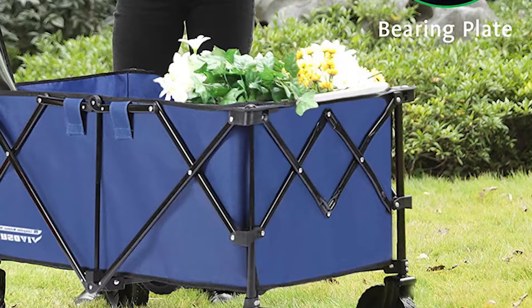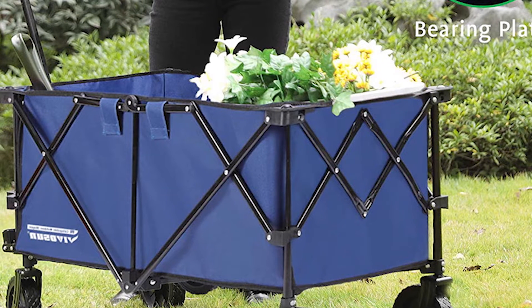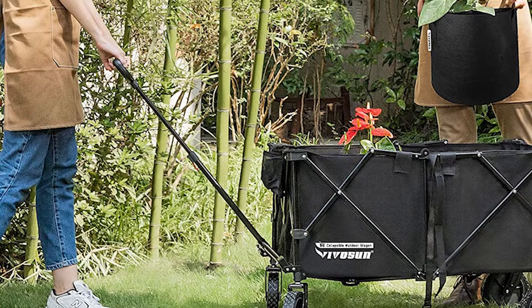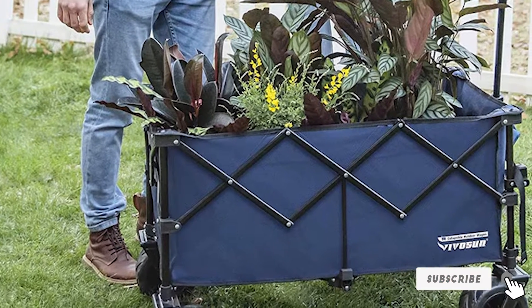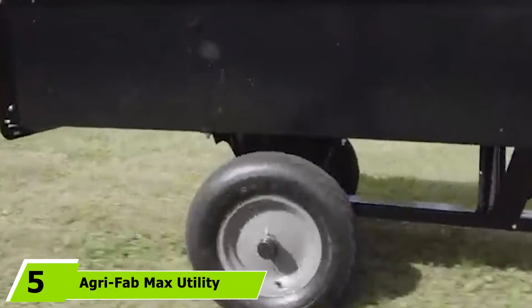It's very easy to disassemble, which makes it a breeze to clean. The handle is adjustable so you can rotate it as you go — you can lock the height, giving you total control over your wagon. The 360-degree front wheels make it smooth and easy to navigate no matter what direction you're going in.